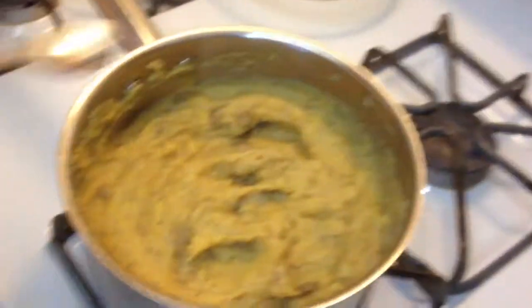Right back at you guys, George Duart here from George's All Purpose BBQ Sauce. Come on in. I'm going to show you the end result of Georgie's mashed potatoes.